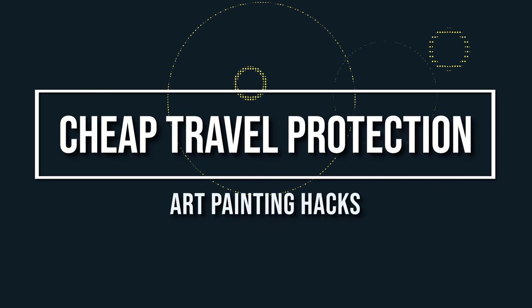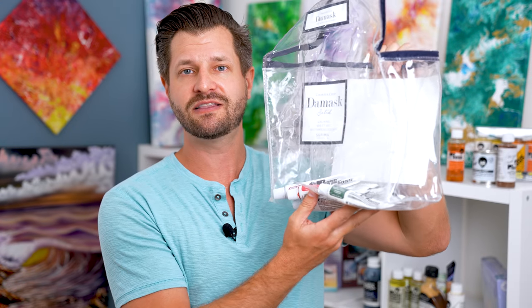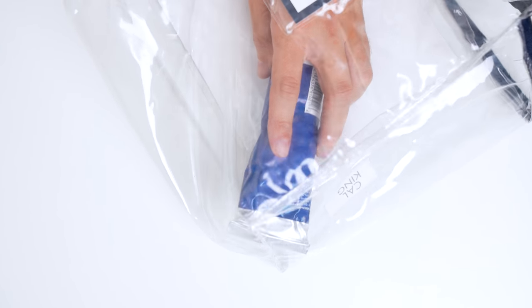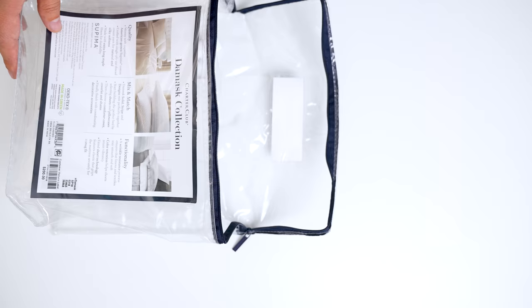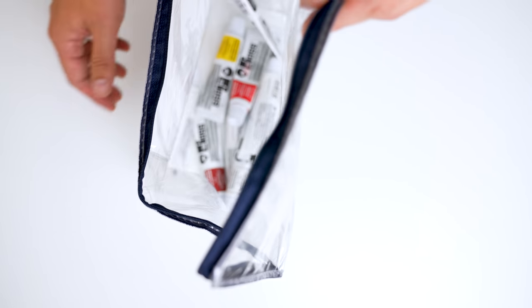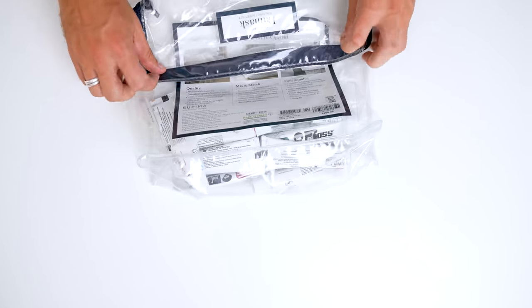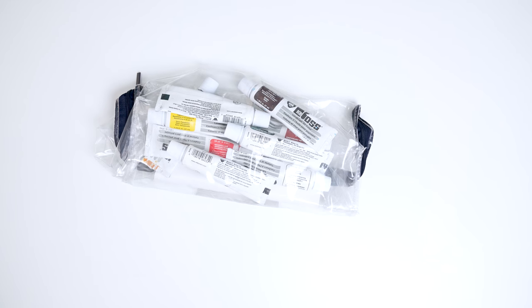Cheap way to travel with your oil colors — if you want to do outdoor painting or take your art supplies on the go, a great hack is using the plastic soft bags that pillowcases, duvet covers, or sheets come in. Simply drop your tubes in and zip it up. The thicker plastic means tubes won't poke through, especially metal or aluminum tubes. And if something explodes or leaks on the go, it stays self-contained in the bag and won't ruin your entire kit.